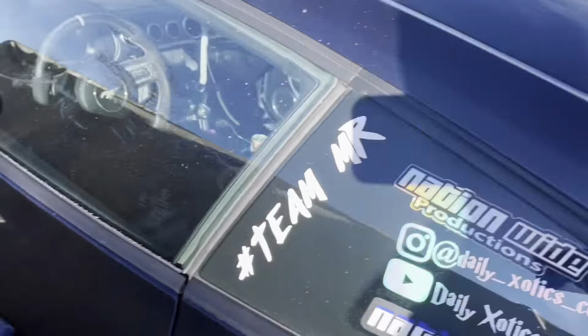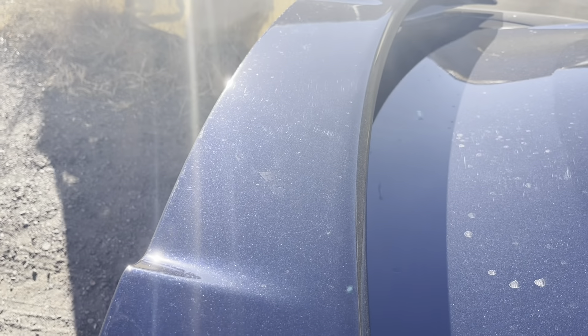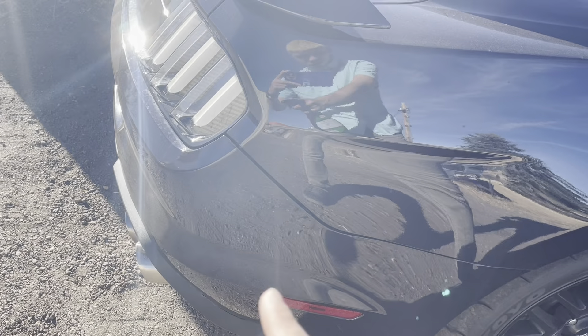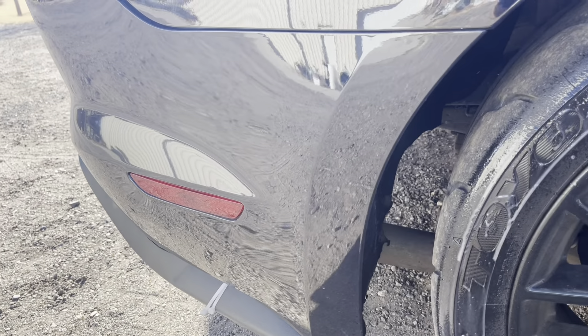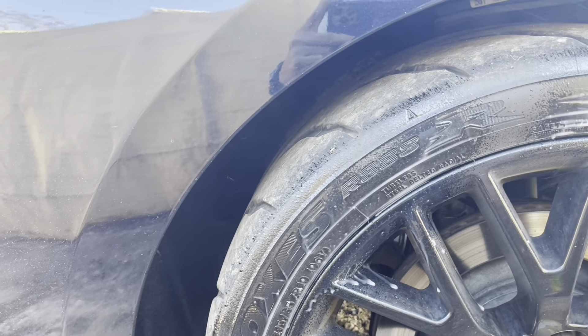What would be even more cool would be getting a Whipple on there. They do a blue version but it's more like Grabber Blue — what do you guys think about getting a Grabber or color-matched one? Yes, I'm aware of all those micro scratches — working on that. First I still need to get this bumper fixed, probably around $1,500, maybe closer to $2,000. Once that's fixed we're going to get her paint corrected, ceramic coated, and tinted all at the same time.